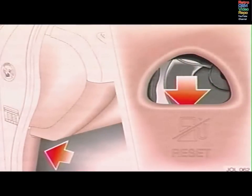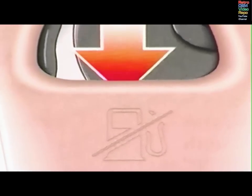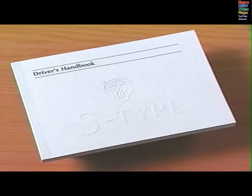In the event of an accident, a fuel cutoff switch under the left side of the dashboard will cut power to the ignition and electric fuel pump. Once the inertia switch is tripped, it must be reset before the engine will start. Full instructions for resetting the switch are in the handbook.